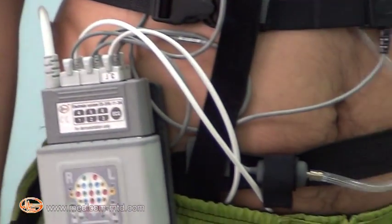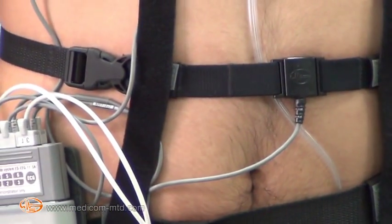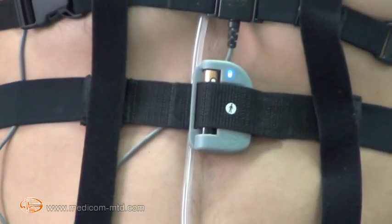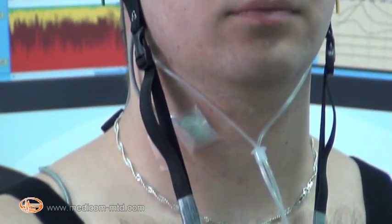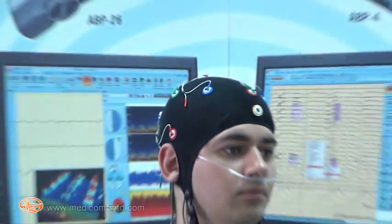The patient transceiver recorder is placed in a cover on the back belt with electrode system connector and additional sensors: sensors of respiration effort, thoracic and abdominal; wireless body position sensor; snore sensor; pressure airflow sensor; and a cannula attached in the nasal passages.